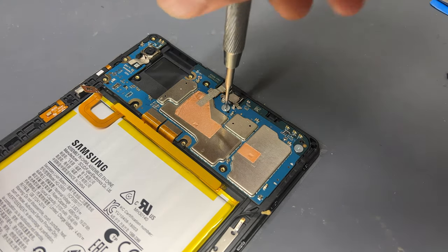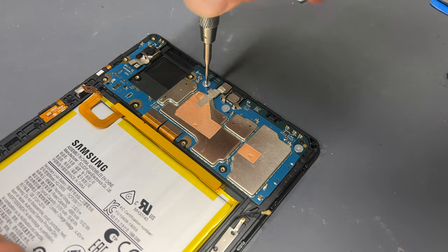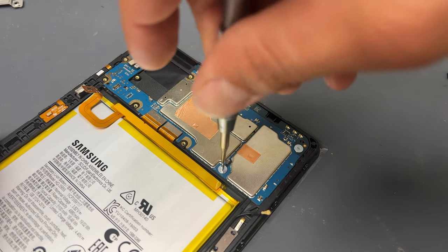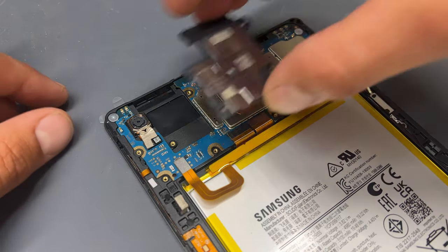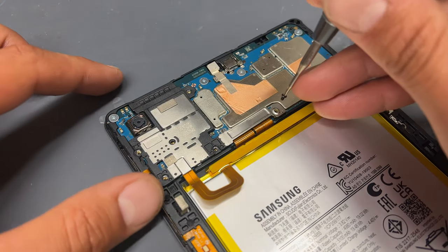Reconnect the five crosshead screws, followed by reconnecting the battery connector to return power to the logic board. Reinstall the final shield and secure it down with the six black crosshead screws.